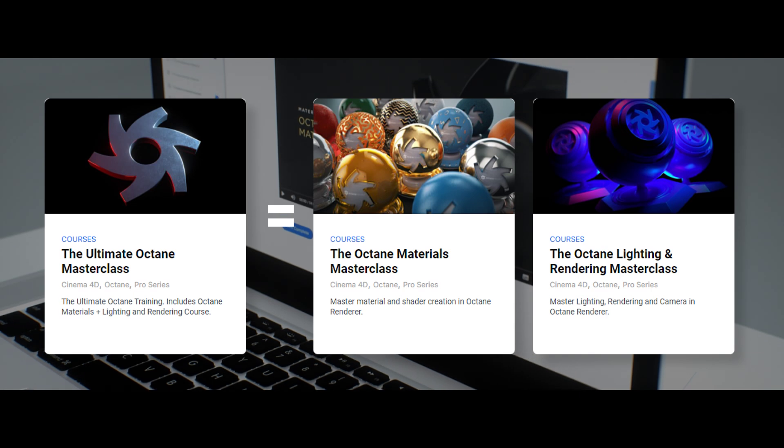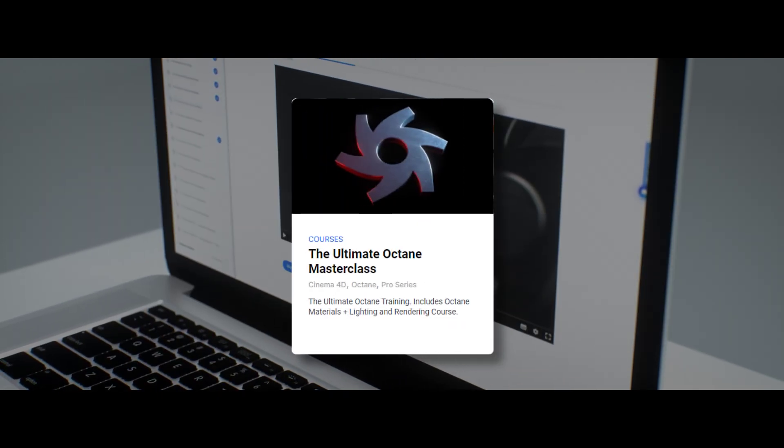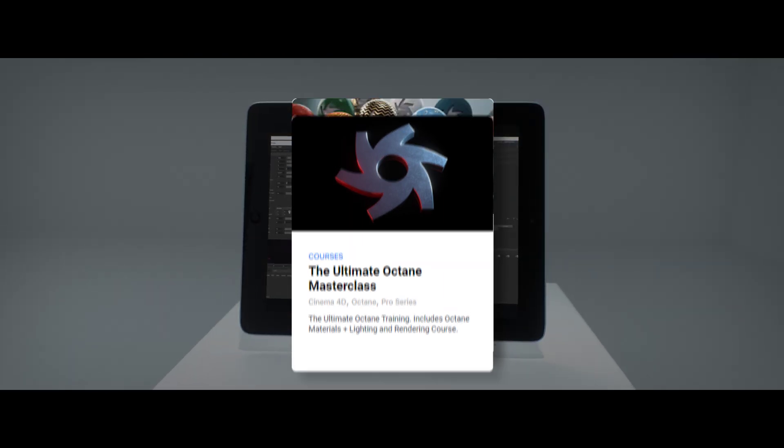Plus some soon-to-be-released extras. So we cover all the ins and outs of the software in this Ultimate course. But if you're only interested in the materials part, you can grab that separately.